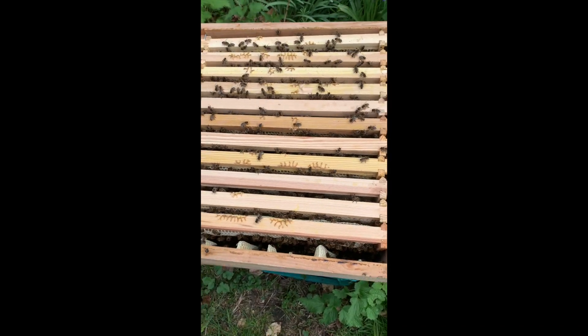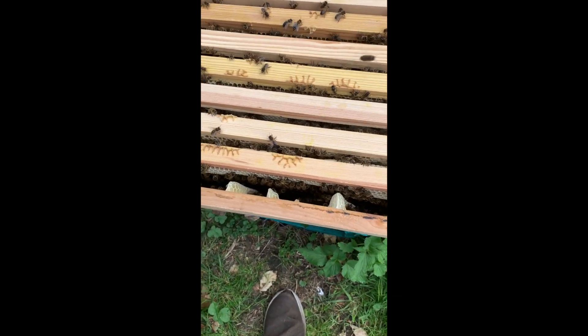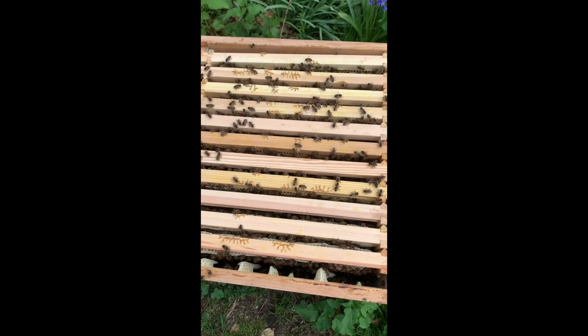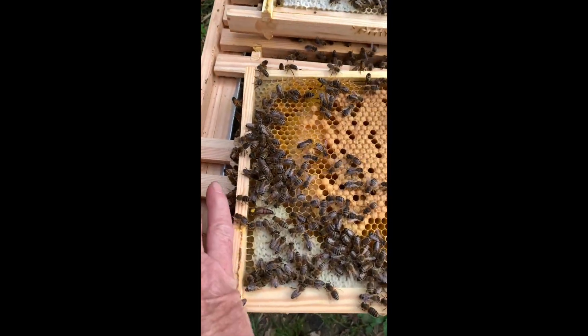Here we are, back in the box with all its own frames now. They've made some brace comb down here to fill a gap. So let's see if we can find the queen and mark her yellow — yes, she's very marked yellow.